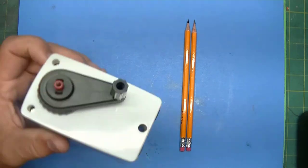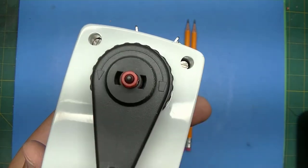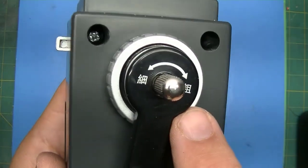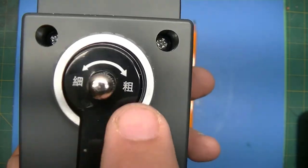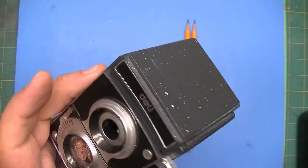Also remember that in the Doll, the control in the back goes from blunt to point, and on the Deli it's the same thing — I can't read the Chinese here, but it does the same exact thing. You just turn that, so those are all comparable.